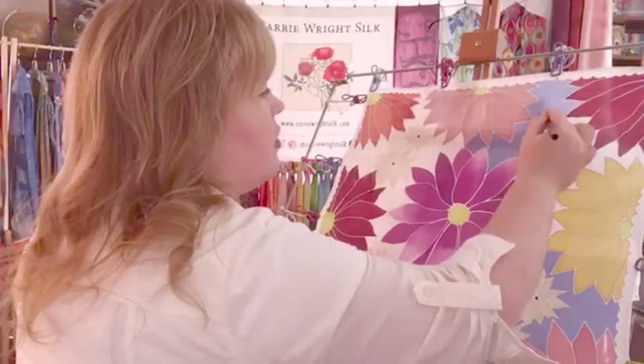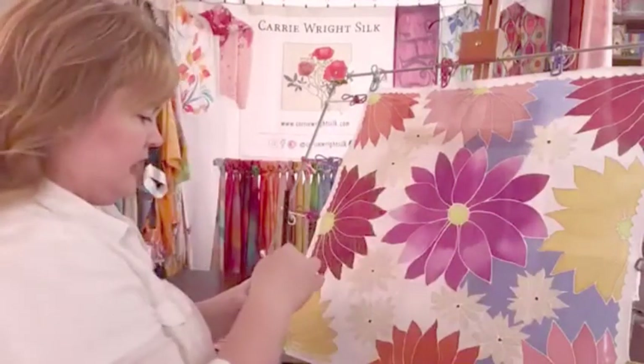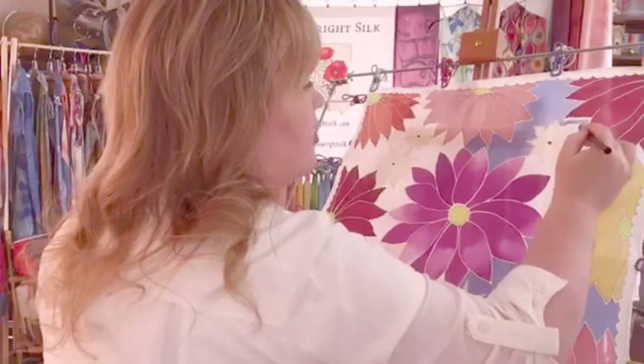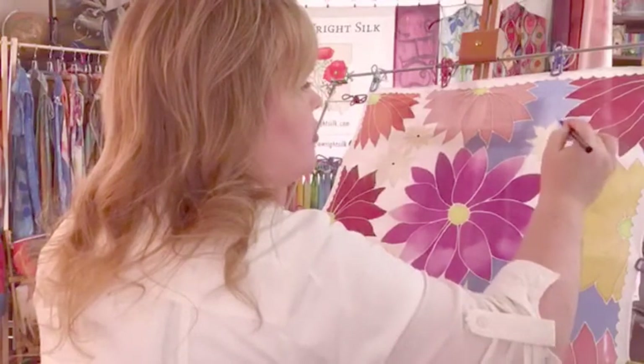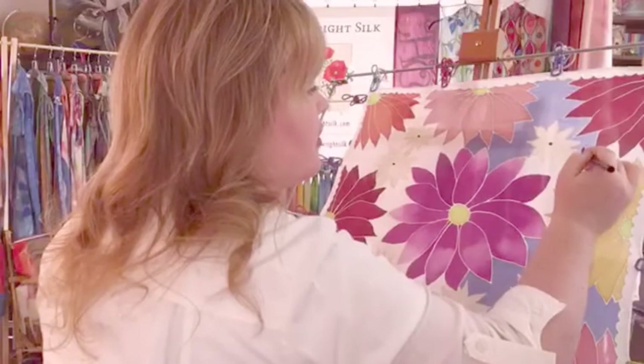I knew I was going to make mistakes trying to paint the background anyway because it's extremely difficult to speak and paint at the same time, and I'm not good at that yet. Plus I'm working vertically when I usually work horizontally, so I thought I would make it a little easier on myself this way.